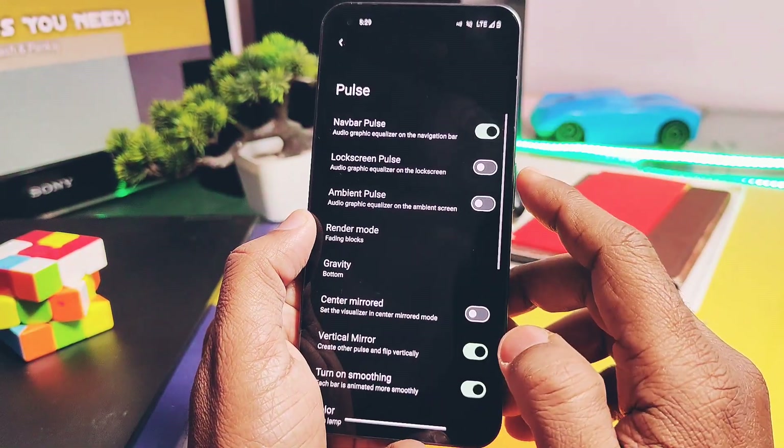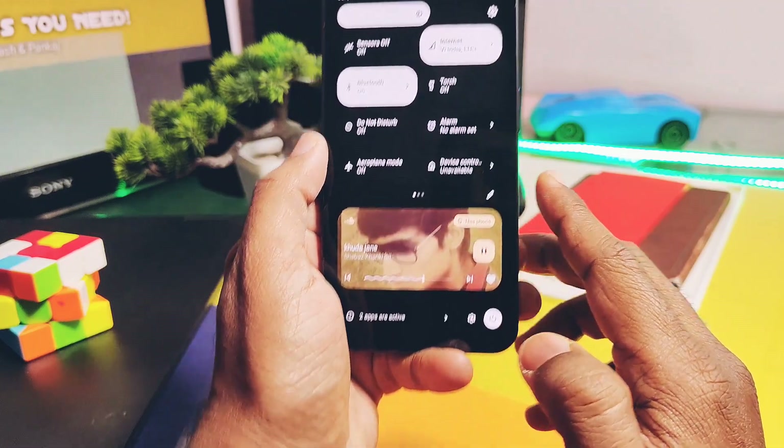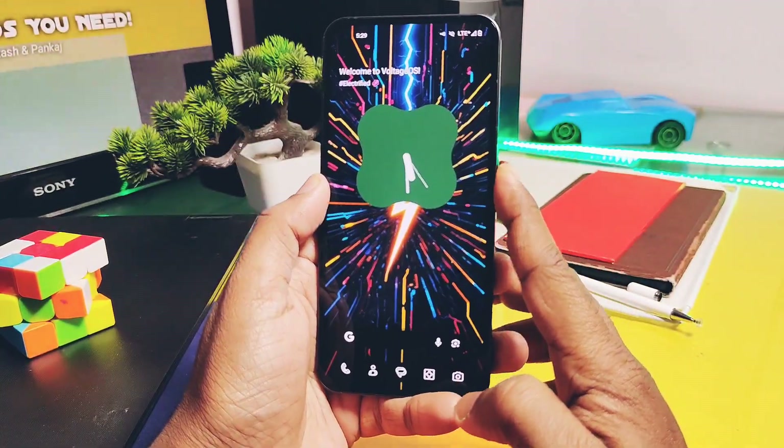You will not get the reverse wireless charging leaf animation either. The Power Pulse music visualizer setting is also not working — I tested it for the navigation bar, lock screen, and always-on display, but it's not working at all.